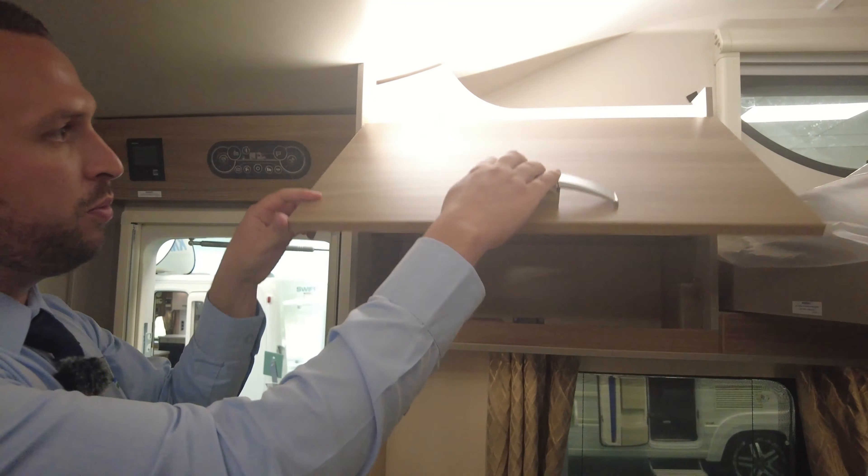There's storage around the van and there are two storage lockers here as well, with nice lighting throughout.